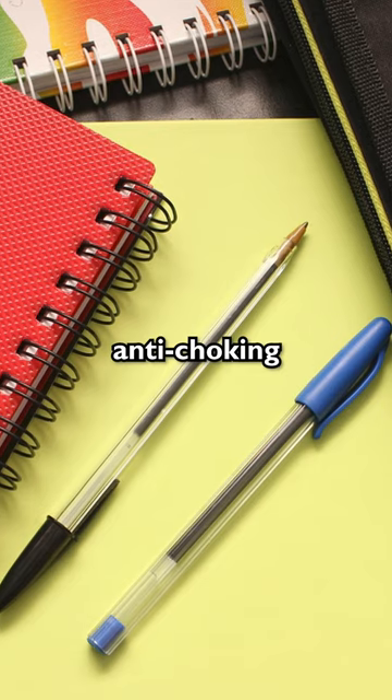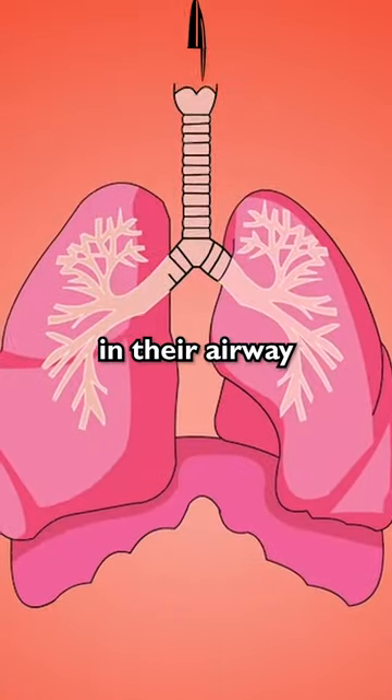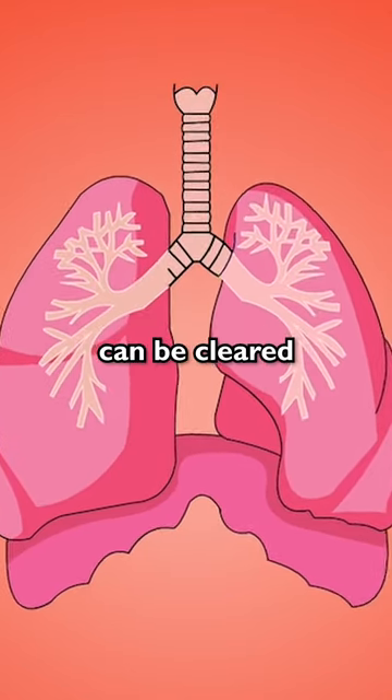The hole in the cap is actually there as an anti-choking precaution. If the colorful cap is somehow swallowed by a child and gets stuck in their airway, the hole in the cap will allow air to pass through until the object can be cleared. Pretty cool, right?